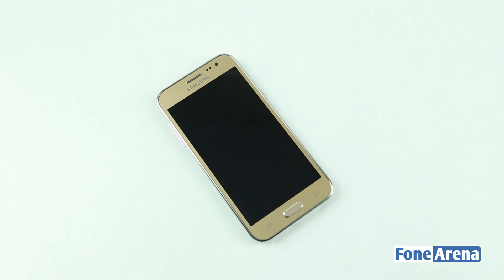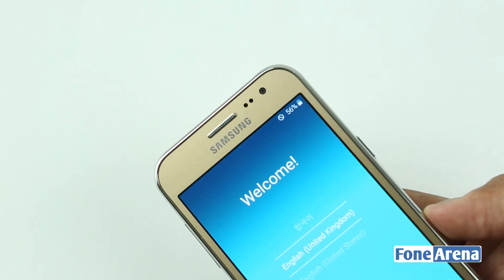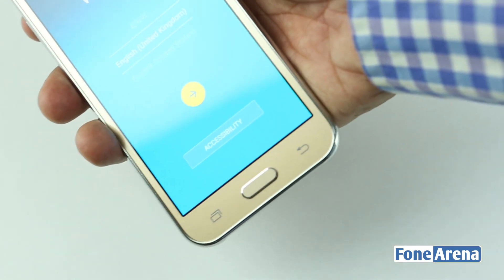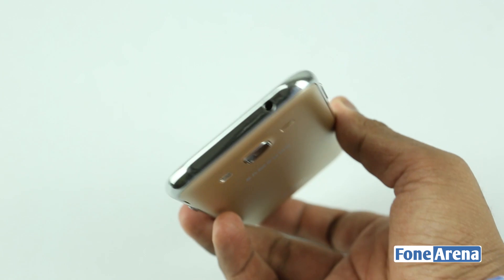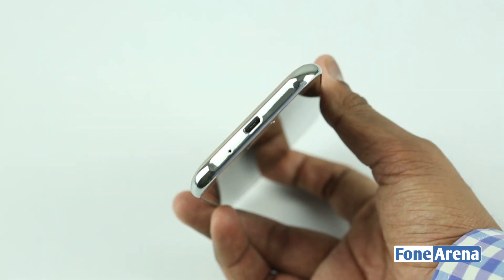Let's boot up the phone now. We have the 2MP camera along with proximity and ambient light sensors, as well as the Samsung branding. Below the display we have the signature Samsung home key along with multitasking and back buttons, and the volume rocker at the left. At the top we have the 3.5mm audio jack and there's a micro USB port at the bottom.